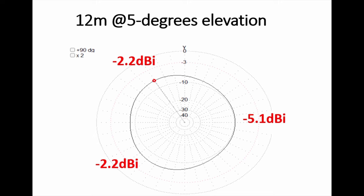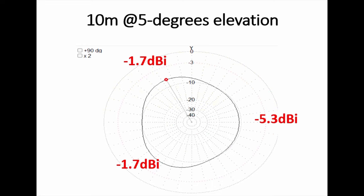On 12 metres at this nice low-angle take-off, at the back of the slope we're at minus 5.1, but off the two sides — rather than directly opposite — we're getting the strongest signal. The strongest part of the pattern is off the sides of the horizontal leg, giving minus 2.2 dBi, which is very good indeed. On 10 metres, similarly, we're up to minus 1.7 dBi off the strongest bits. It's appreciably a very good antenna — performing well across the higher bands.